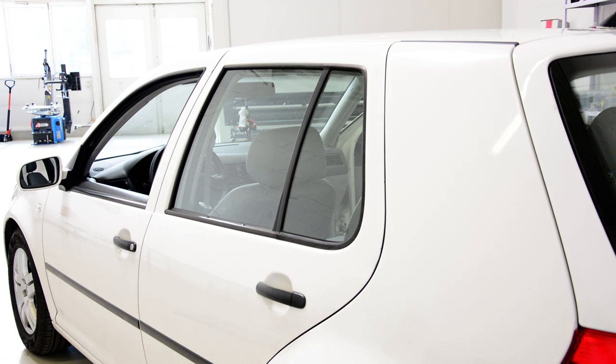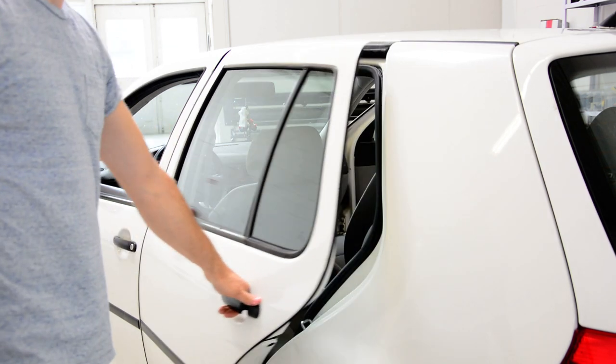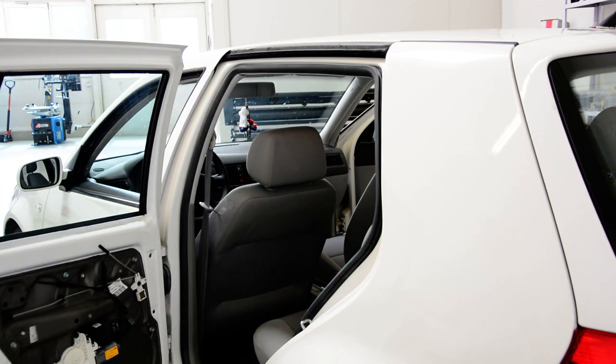First you need to remove the door panel. There are a lot of videos on how to remove the door panel.